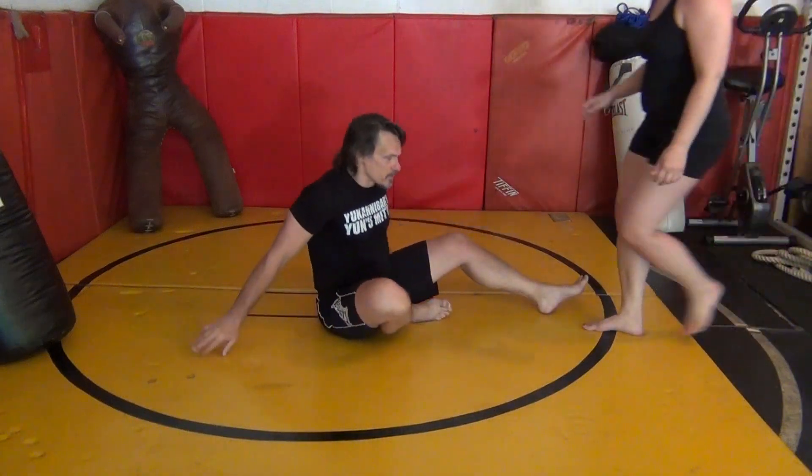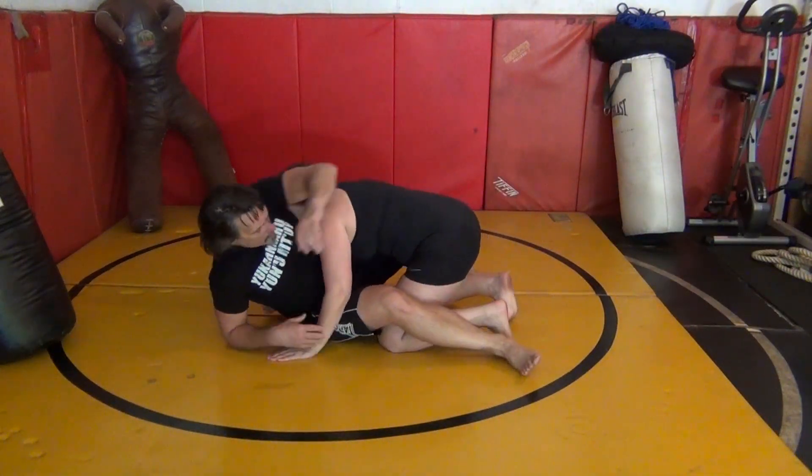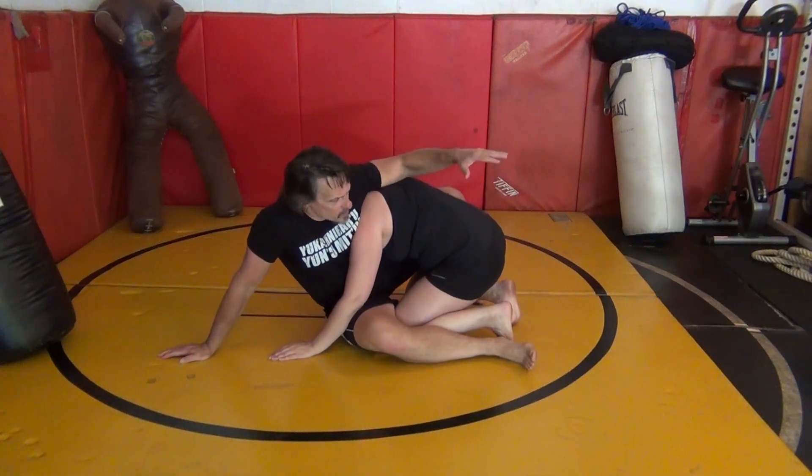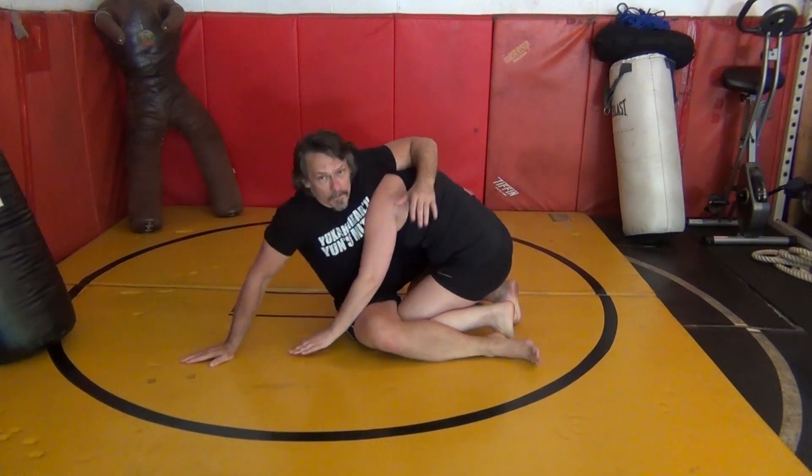Let me bring you in here. Sit betwixt my legs, if you will. We're going to assume I slapped a trap and everything's great. I've come up and done well. Remember some of the things we talked about before — I want to be as high as possible. So this is good, and this is better.